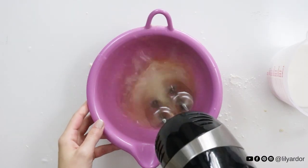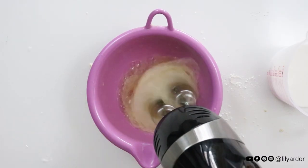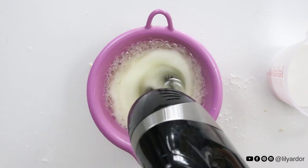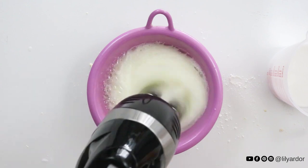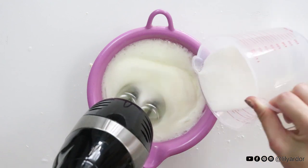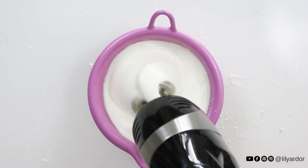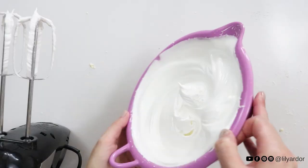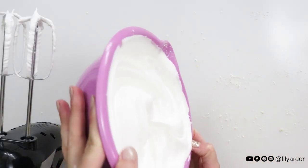To make your meringue, mix your three egg whites for about 30 seconds — they should fluff right up. Remember, your bowl needs to be completely dry and you should have no egg yolks in your egg whites at all in order for this to work. Then add three-fourths cup of sugar and mix for an additional eight to ten minutes until the mixture becomes stiff. You'll know your meringue is ready when it doesn't move if you flip your bowl upside down.